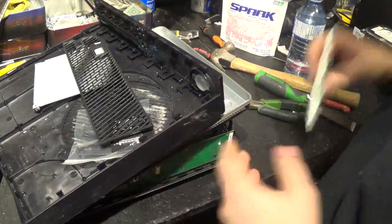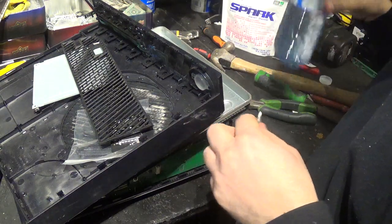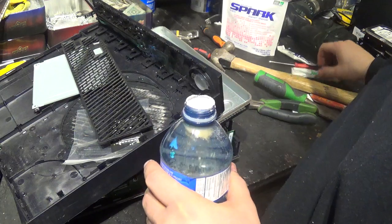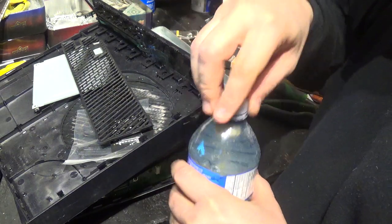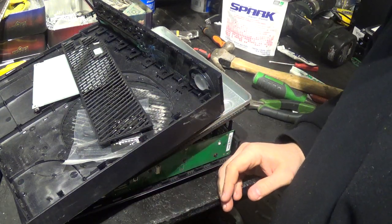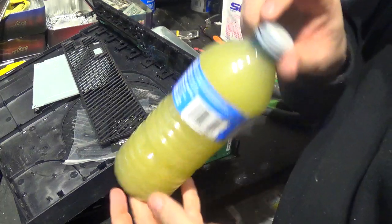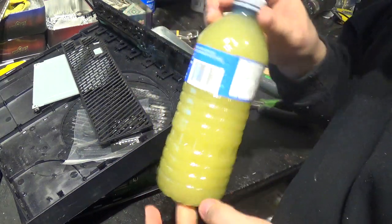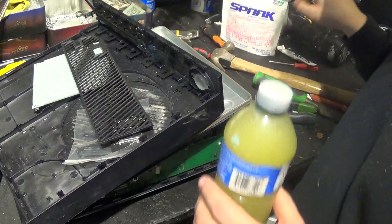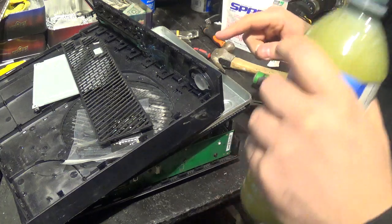Good morning everyone, how's it going? So I have this Xbox One here I took apart. I sent it to get repaired because it wouldn't boot up — it would just turn on and turn off. Sorry about that, this is my morning coffee, I grabbed one of these Spark energy drinks. So yeah, like I was saying, I have this Xbox One.